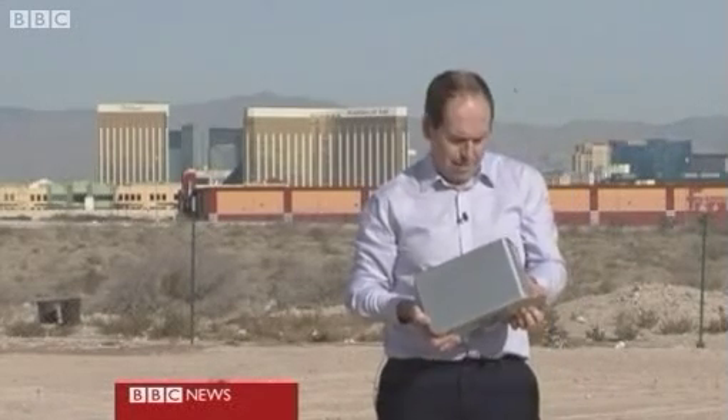In Las Vegas, people will do anything to put on a bit of a show, and the gadget makers are no exception. Today's theme is data. We've all got a ton of it stored on hard drives — videos, photos, music.